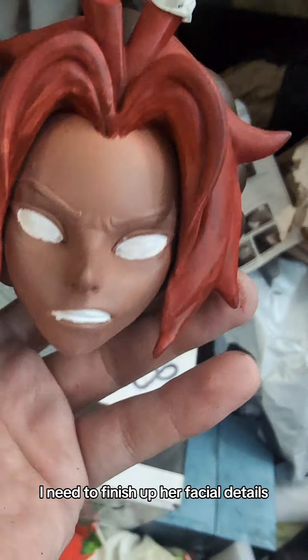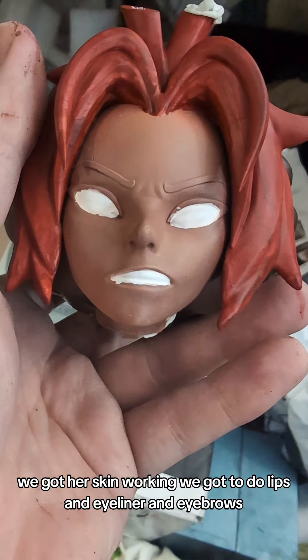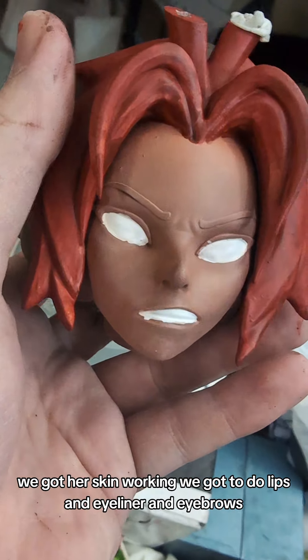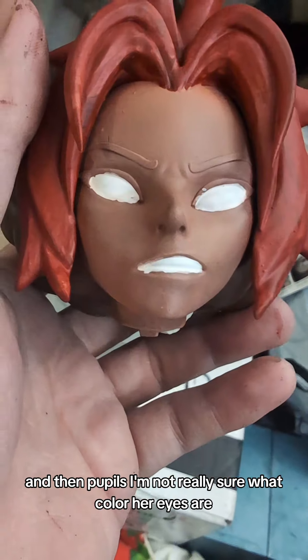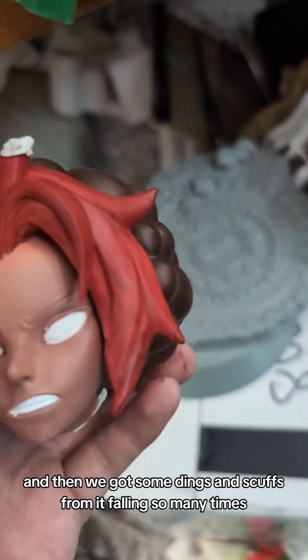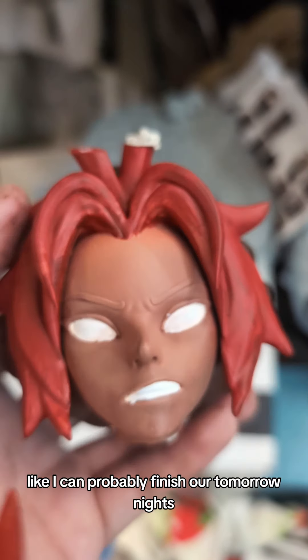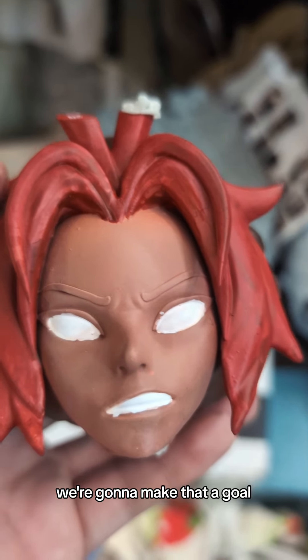I need to finish up her facial details. We got our skin working. We got to do lips, eyeliner, and eyebrows, and then pupils — I'm not really sure what color her eyes are. And then we got some dings and scrapes from it falling so many times. I can probably finish her tomorrow night — we're gonna make that a goal.